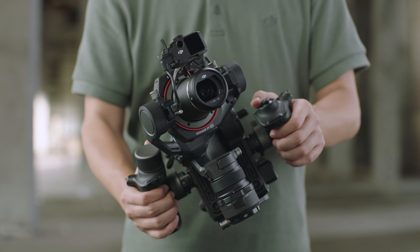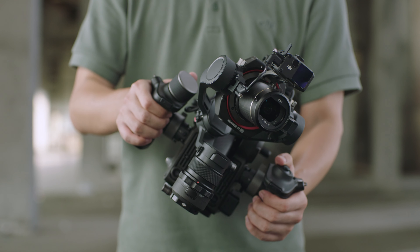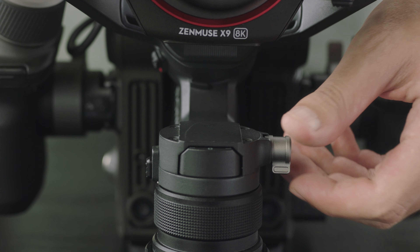Step 2: The pan-axis is balanced if the camera remains still at any angle. Then tighten the pan-axis knob.